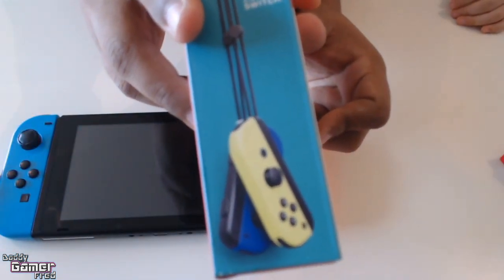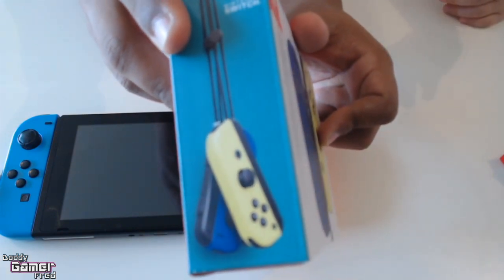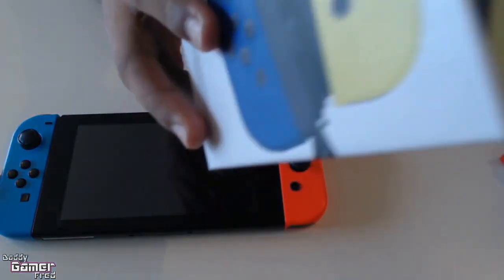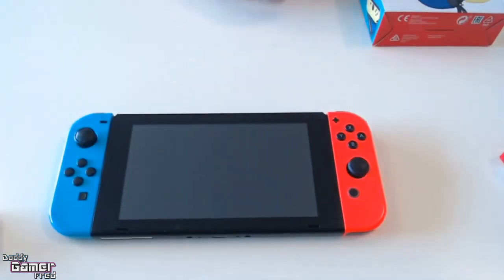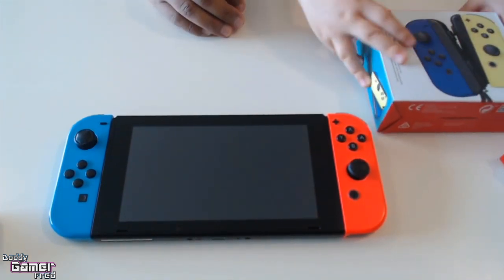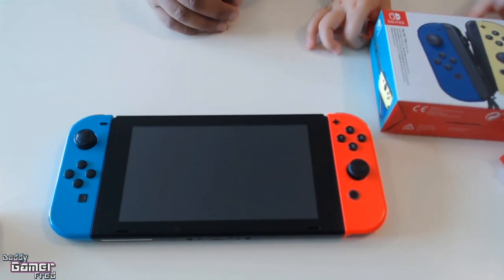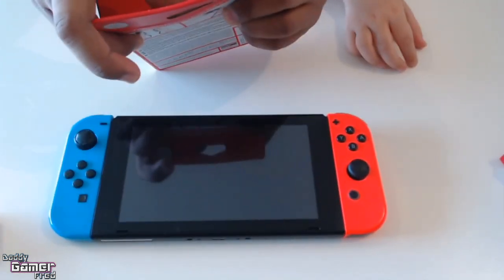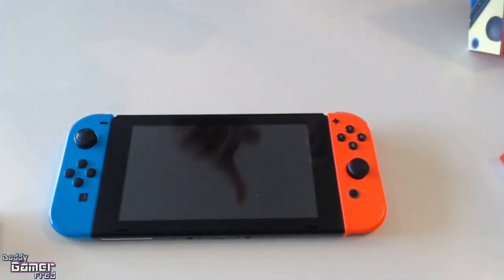Her favorite color is blue so she wants to open it and show you guys here today. Open it from here — we gotta show them, so show them, put it in the camera. Right here, the camera is this one.